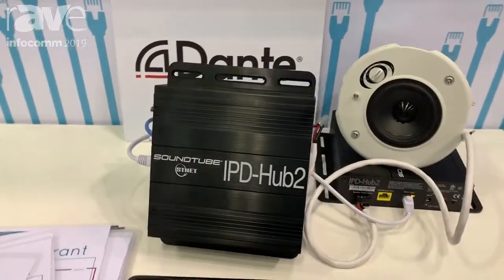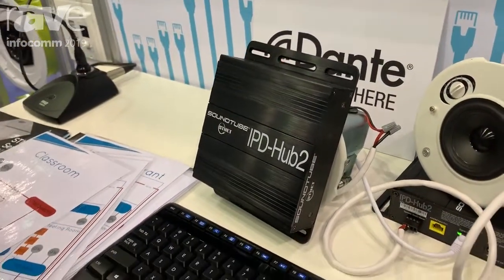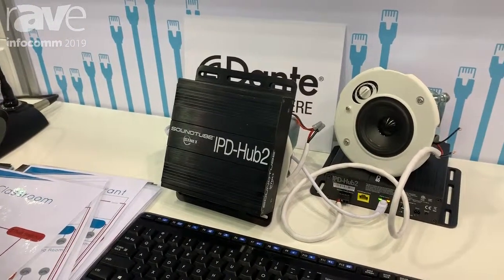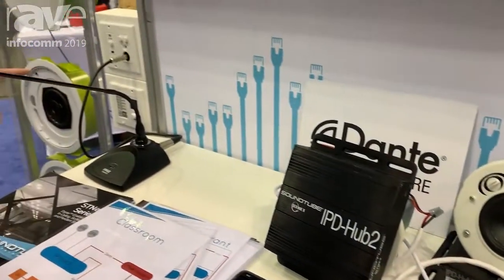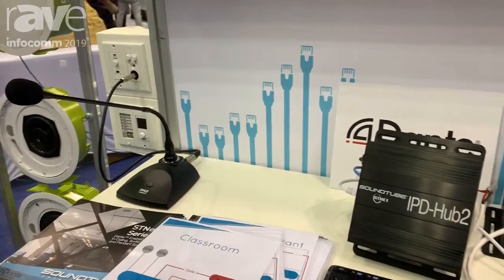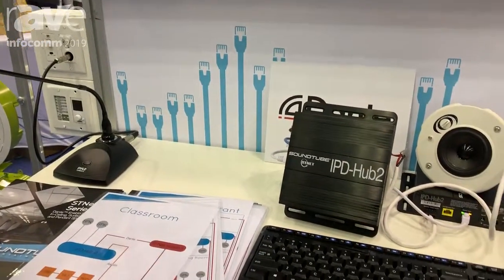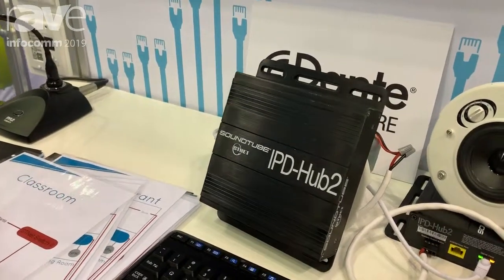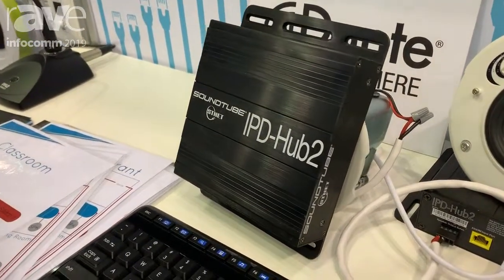What you can do with this is take something from a larger IP Dante network, bring it into localized control in a room where you have access to separate types of inputs. You have the ability to run passive speakers off of this amplifier — anywhere from two to four speakers — and once you do that you create a small zone in a space based off of the larger IP network.